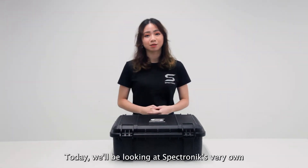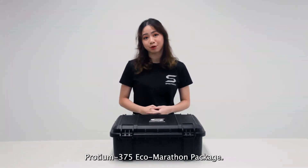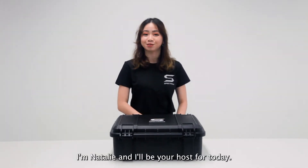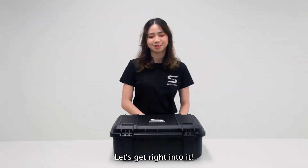Hi everyone, today we'll be looking at Spectronik's very own Protium 375 Eco Marathon Package. I am Nathalie and I'll be your host for today. Without further ado, let's get right into it.